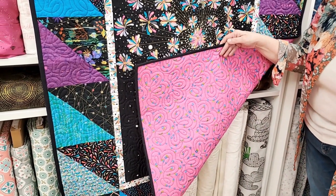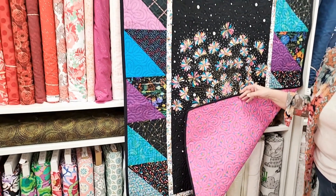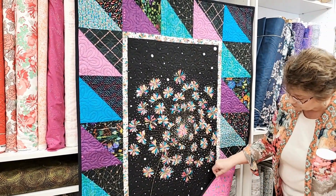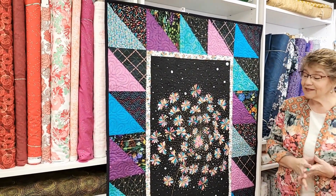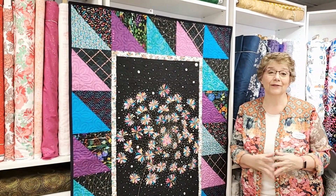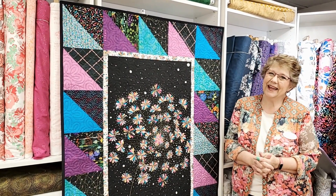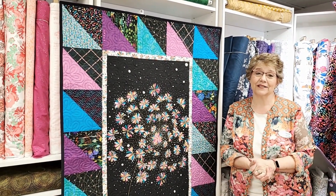I want to show the back because that is really fun — I think that's an Allison Glass fabric, I'm not positive, but it works perfectly with that one. We've probably got about five other quilts in the works. We just don't sit on our hands around here, and we love to have enough samples all over the store for you guys to feast your eyes on. Thank you so much for watching and we will see you next week.